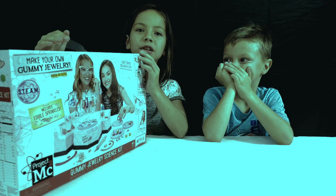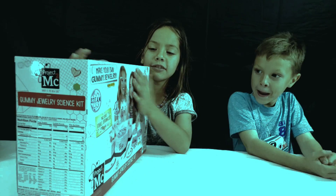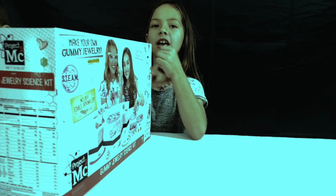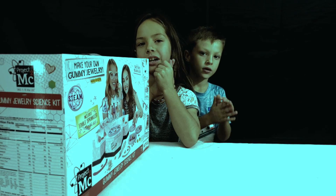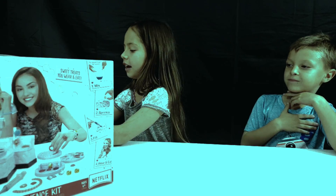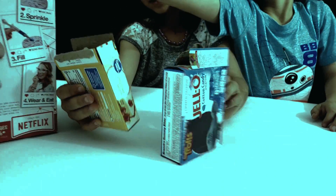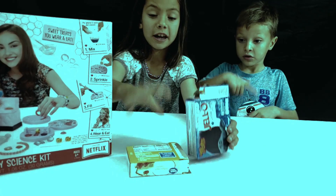Let me tell you what you need first. For this gummy jewelry science kit, you need some non-flavored jello, a measuring cup, and you need to put it in the fridge. We got cotton candy and some cheesecake flavor, and unflavored.